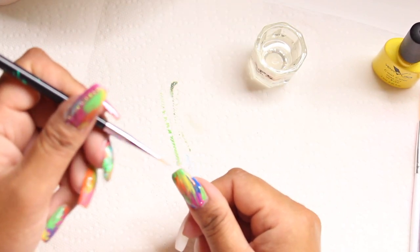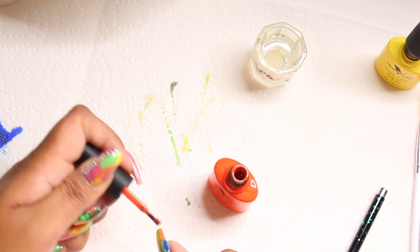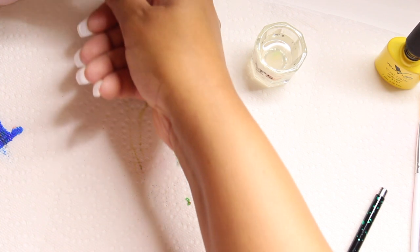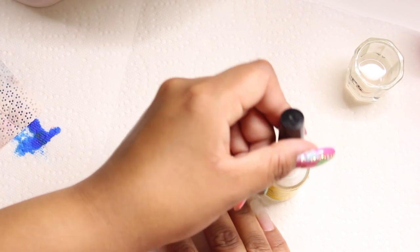I'm throwing lines in different directions — not too much, because you don't want it to look like one brown muddy mess. Here I'm taking that orange to fill any remaining space on my nail, making sure I cover every single spot. Then I put it in the lamp for 30 seconds.